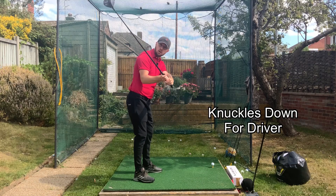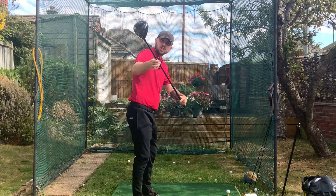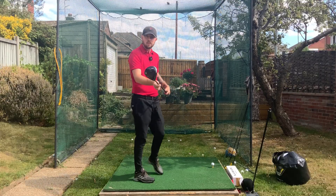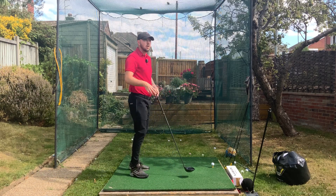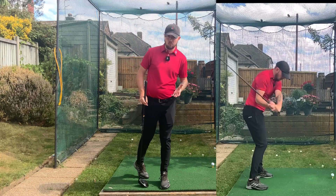With the driver we're still going to have that effect on the club face. We're still going to have the shallowing, so that's going to massively fix a lot of your slices out there. A lot of you suffer with that, and it is still going to help you compress the golf ball with driver.